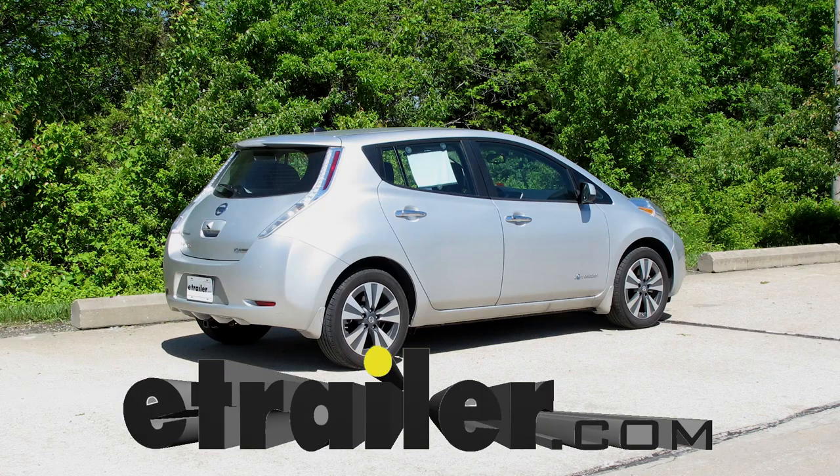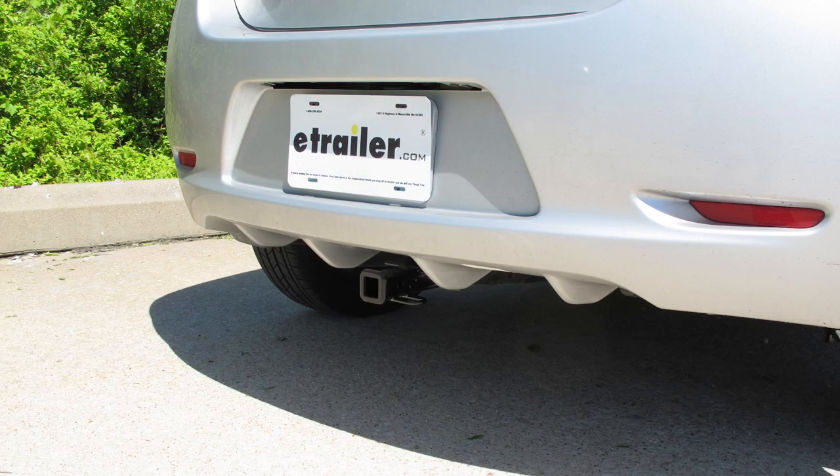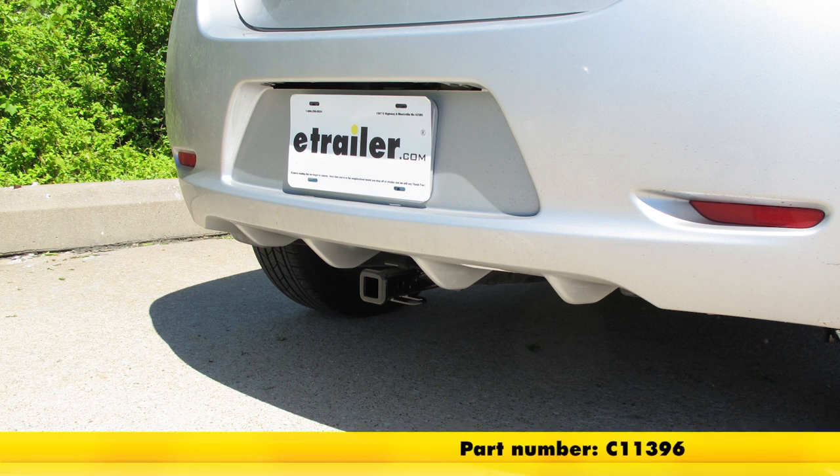Today on our 2017 Nissan LEAF, we're going to take a look at and show you how to install the CURT Custom Fit Class 1 Trailer Hitch Receiver. Part number is 11396.